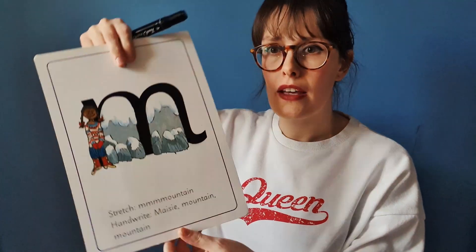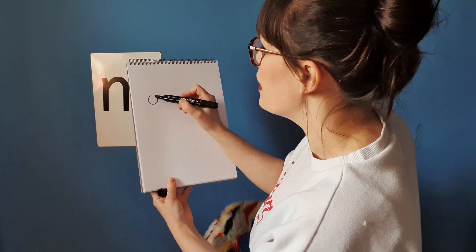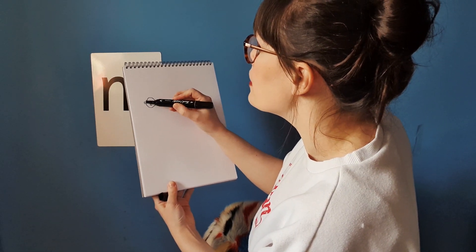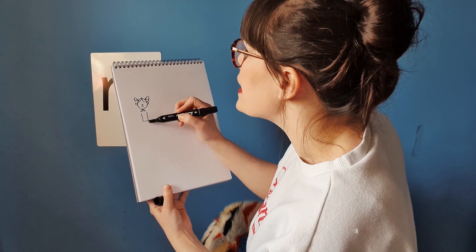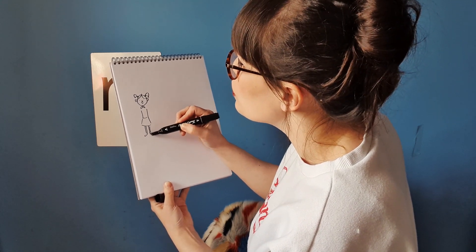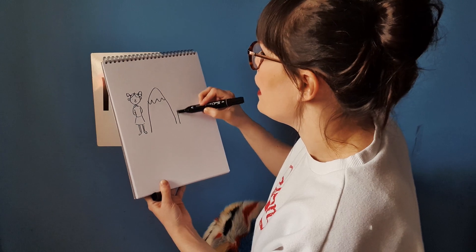The way we remember that is through a rhyme, and that helps us with our writing. Can anyone remember what it is? It is Maisie Mountain Mountain. On the back we have our picture — Maisie at her mountains. I'm just going to put that on the wall where you can see it. So we have Maisie — I'm just going to draw her here with some nice pigtails and a little outfit. That's Maisie. And we've got our mountain, and the mountain.